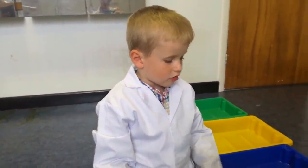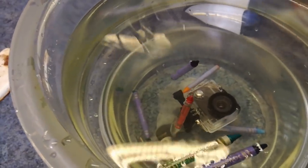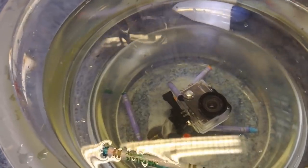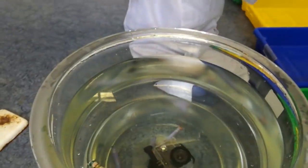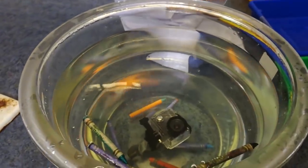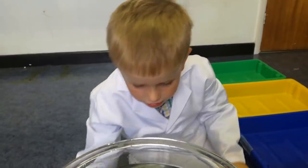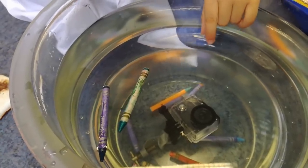We've got crayons next — colorful crayons. What do you think they're going to do? Swim? You think they're going to swim? Oh, some of them came back up! So some of them sank and some of them swam. That one's sinking now — interesting. One was still in the jar. So they both sink and swim, and some went right to the bottom while some are floating at the bottom.